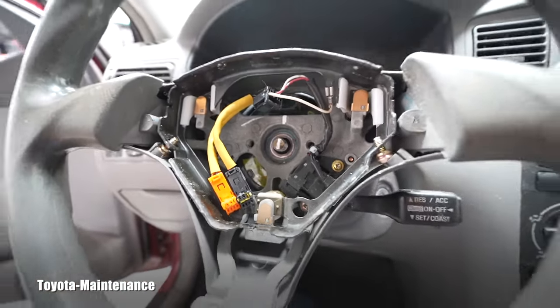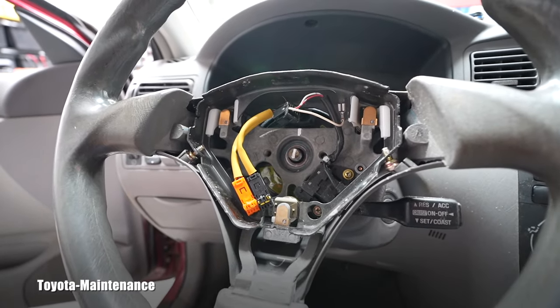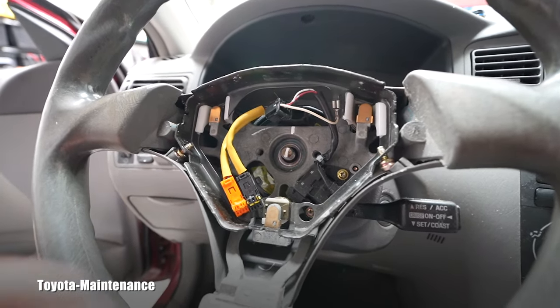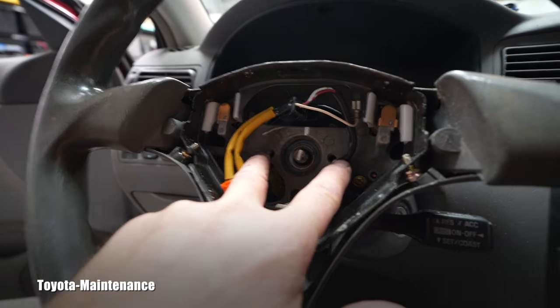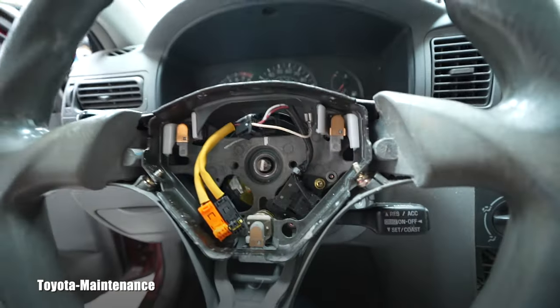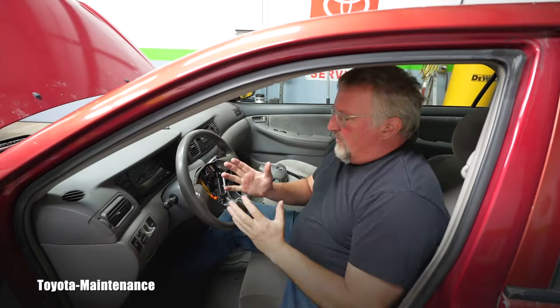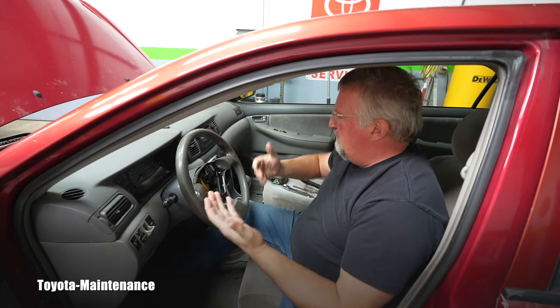Now I'm going to use a 19mm socket to remove that nut. Then it's time to remove the steering wheel from the shaft. When we did this at the dealership, 90 percent of the time you could use your hands only without a puller. The puller screws into these two holes and pulls it off. Let me try by hand — or maybe not. Losers like me need a little puller.